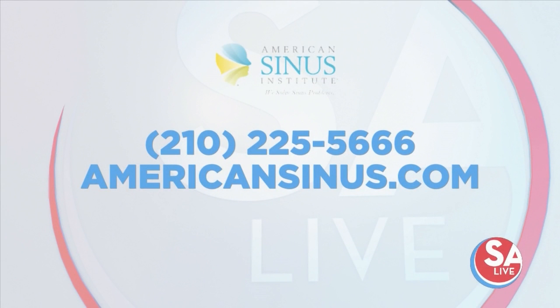And insurance — most insurance covers it? Most are covered. If you'd like more information about American Sinus Institute, give them a call at 210-225-5666 or visit their website, americansinus.com.